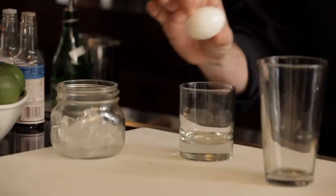Egg whites. You see them in many of the old cocktail recipes — drinks like the Pisco Sour and many types of fizzes incorporate egg whites. What egg whites do is they lend a real texture, a real kind of creaminess to a cocktail. When incorporated properly, they are a very nice addition to certain types of drinks.